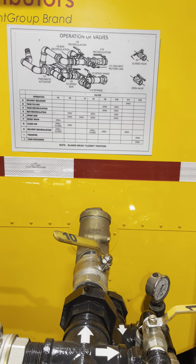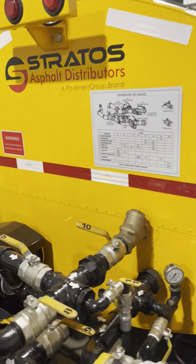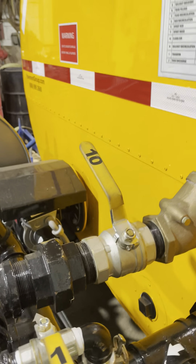If you want full pressure to the spray wand, you simply close the return-to-tank valve, and that gives you full pressure to your spray wand.